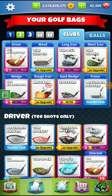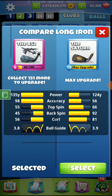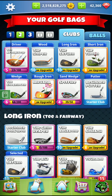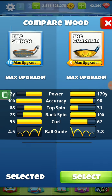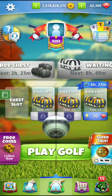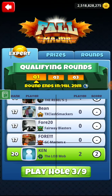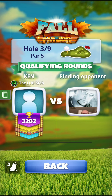Alright guys, hole number three. We're going to change our long iron to the Saturn for backspin, and we're going to change our Sniper out for the Guardian for its backspin. So we're putting on some backspin clubs. This is a par five.